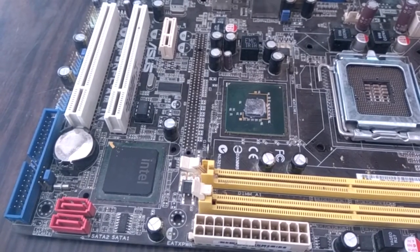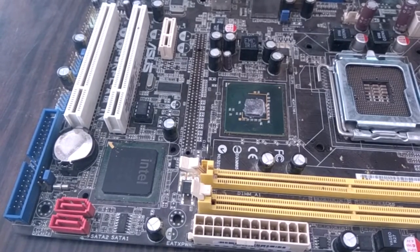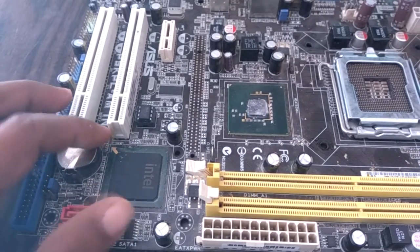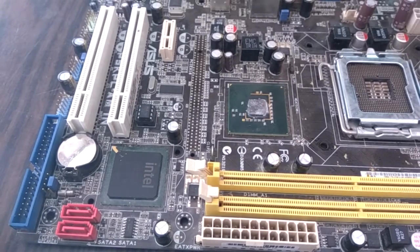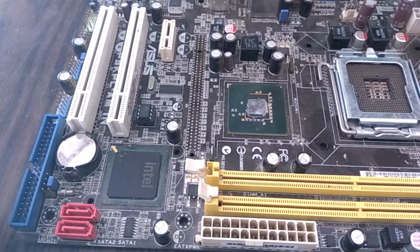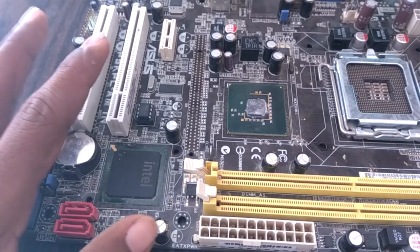Now we see the southbridge, which is an ICH — Integrated Controller Hub. This is a southbridge, but it does not have any circuit. It is a large chip on a motherboard but it performs very important operations like generating reset signal, clock signal, and standby voltage. If there is any problem in the southbridge, the whole motherboard is dead.